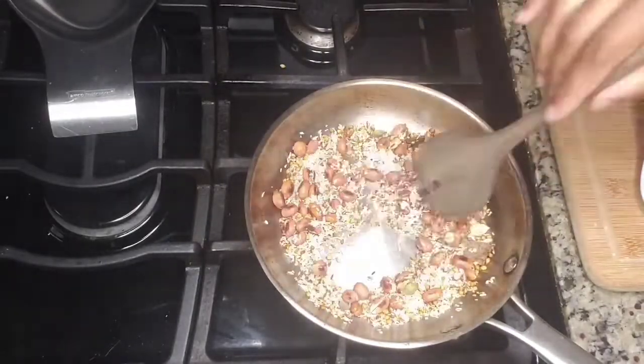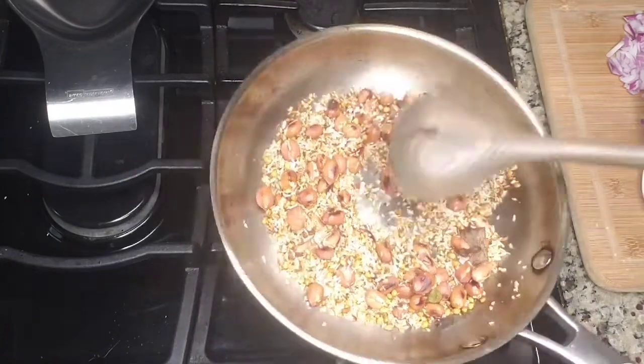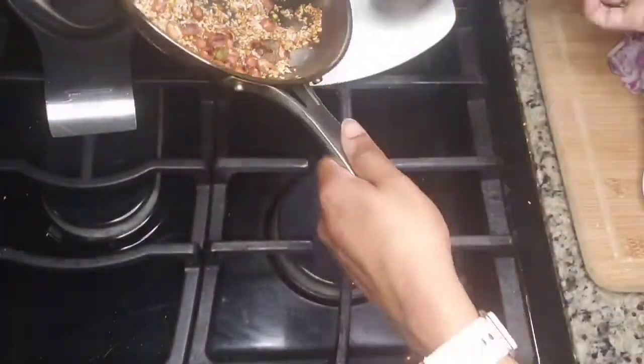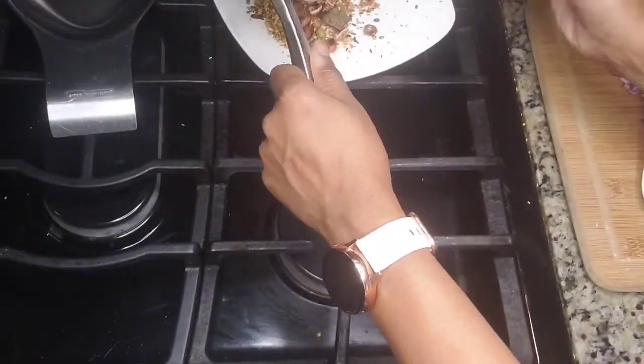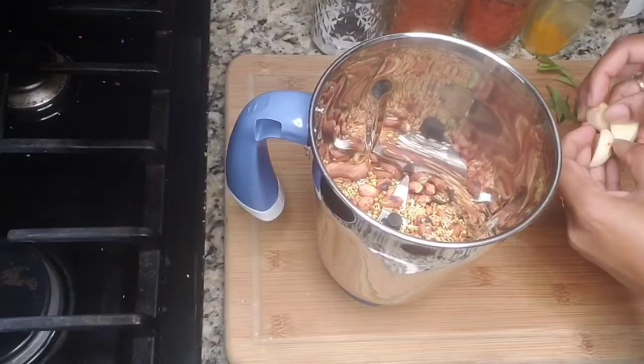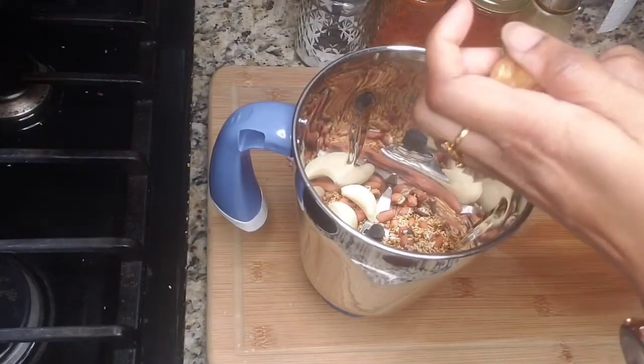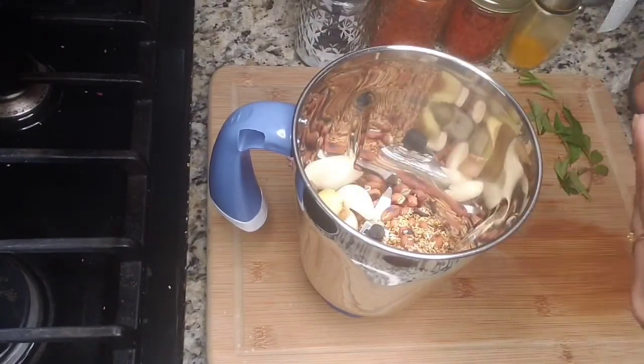Once everything is done, put the flame off and let it cool. Then we'll make it into a fine coarse paste. We will be adding very little water — we don't want the masala to be runny. After my masala is cool, I'm blending it in the mixer jar.